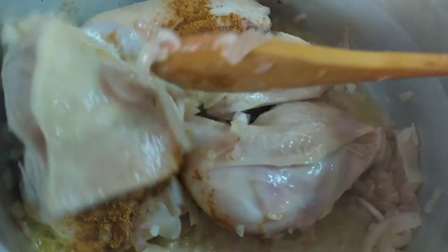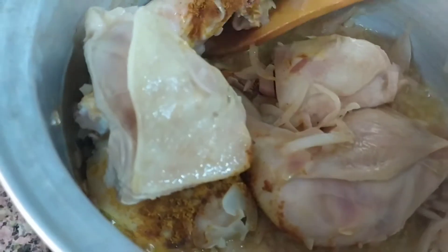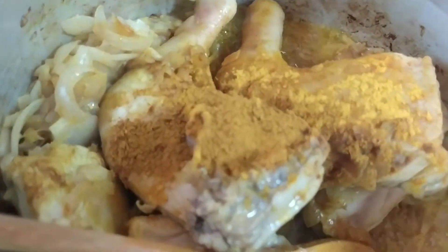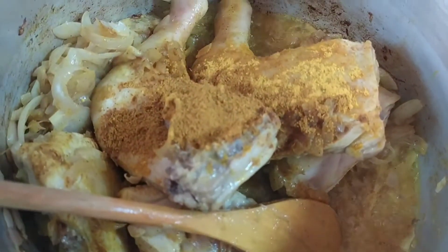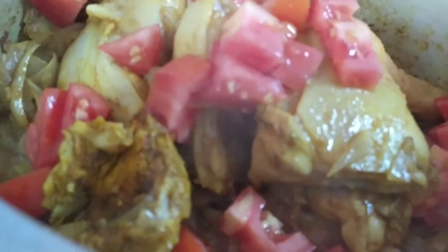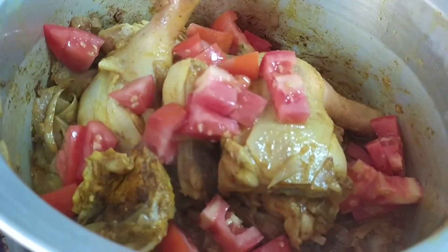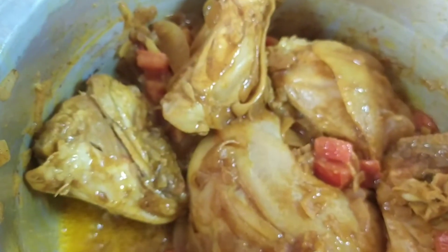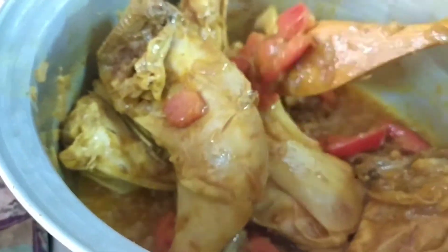Continue lang po, imimix lang — mix, mix, mix. You can also add pork and more baharat. Ilagay na po natin ang ating tomato — halo lang po siya. Wait for it to brown and for the tomato to soften.